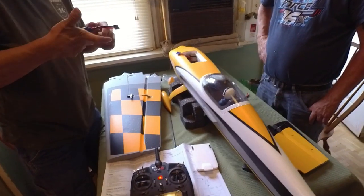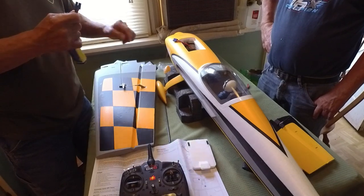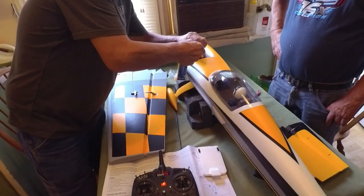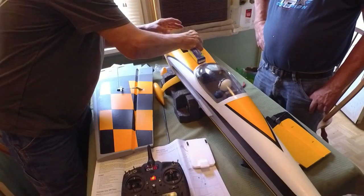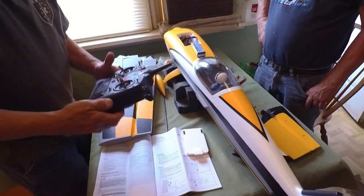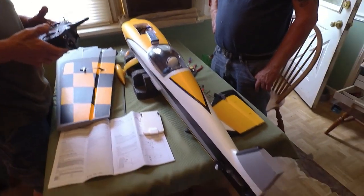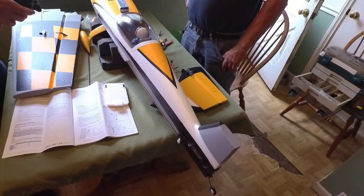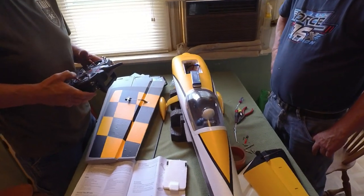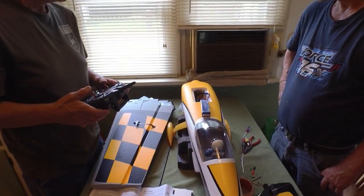Okay guys, that ought to do it. I got the transmitter bound for you — plug it in and it should fire right up. Here's your radio mic. Let's see if it does its dance thing. Does another beep — now you know it's ready. And you got a motor going!